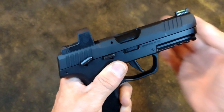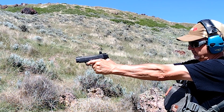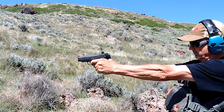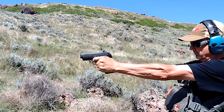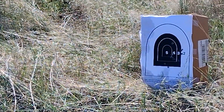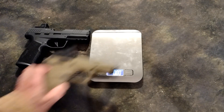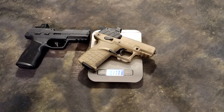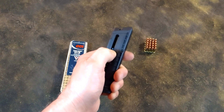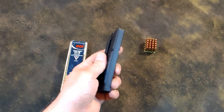The P322 splits the difference between being a trainer for a P320 and P365 versus being fully optimized as a standalone .22LR defense carry pistol. Despite being larger and heavier than the Kel-Tec P17, the P322's 20-round magazine capacity puts its rounds-per-size-and-weight score very close to the P17.